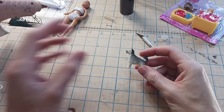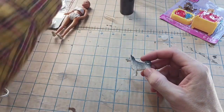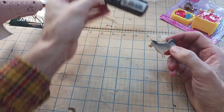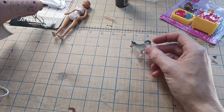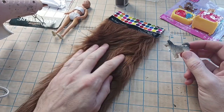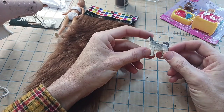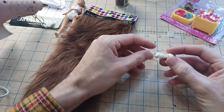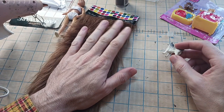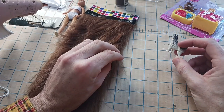Alright, so I got the glue gun heating up. While that's doing that, I'll tell you what I'm going to do. I'm going to paint him brown, and then I'm going to try to cover it with this fur. This is just some fur I got at Hobby Lobby. And I think the best way to start is to chop it up real fine — almost super, super fine. Kind of like a flock.